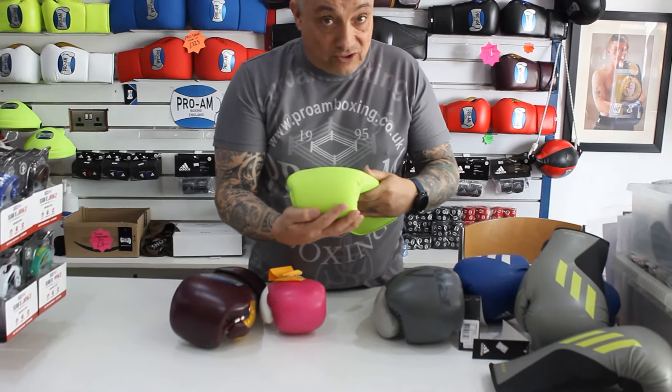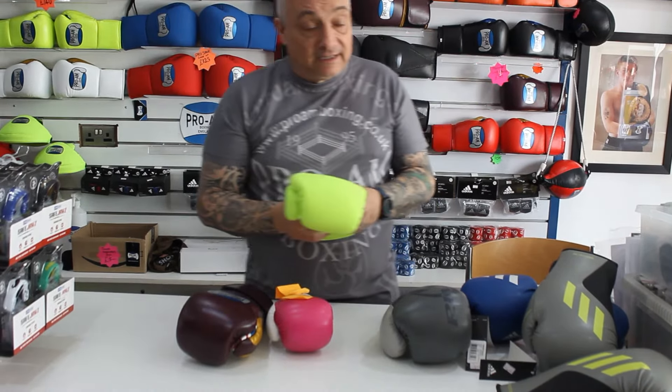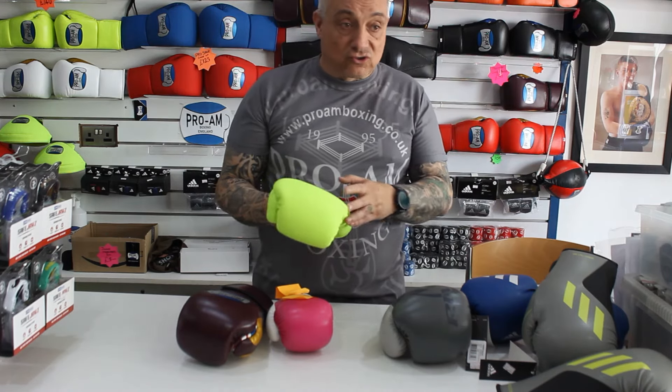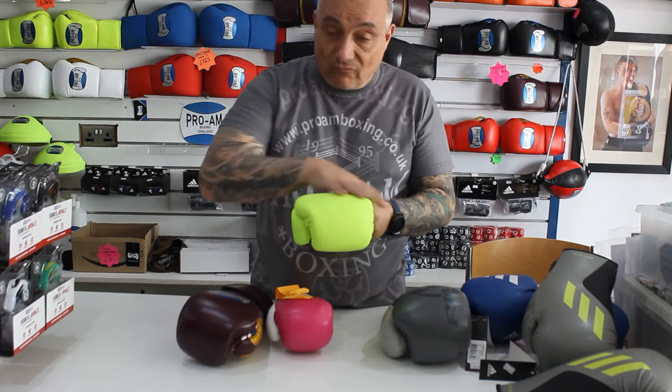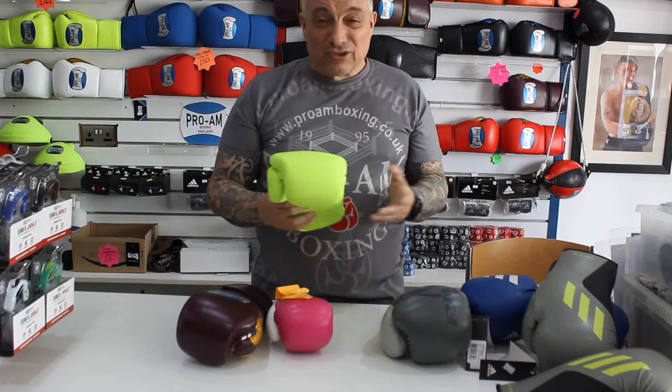It isn't very hard-wearing at all. It's cheap — you get what you pay for. It looks nice, it comes in fancy colours and you get loads of choices. But as soon as it gets a little nick in it, it'll just unravel and expose the foam underneath.